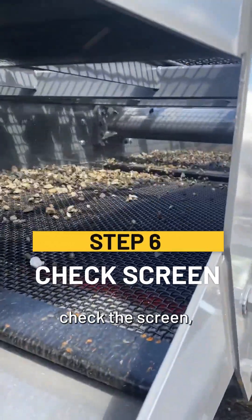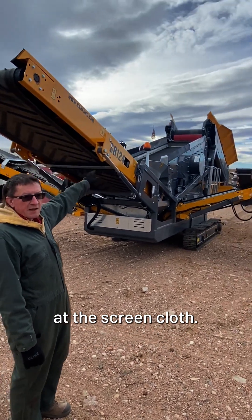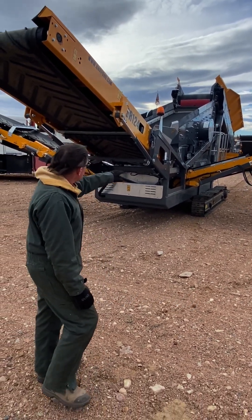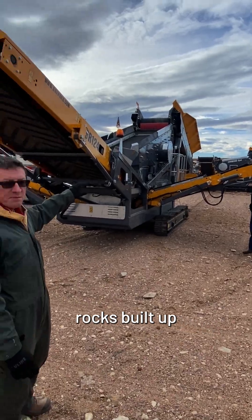We want to check the screen and make sure everything's clear. We're going to look at the screen cloth and make sure there's not a bunch of holes pegged up — if so, we need to clear those out with a hammer. We also want to look all around the screen body to make sure there's not rock built up that might be impeding the shaking of the screen.